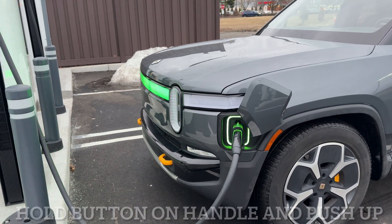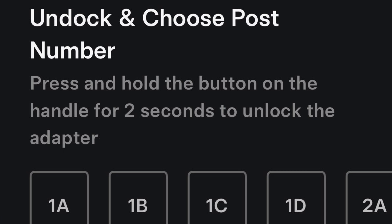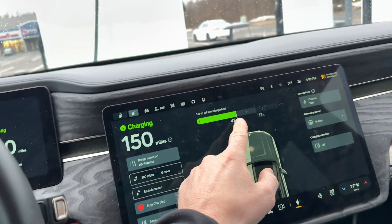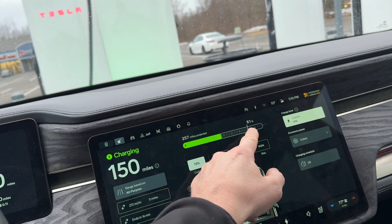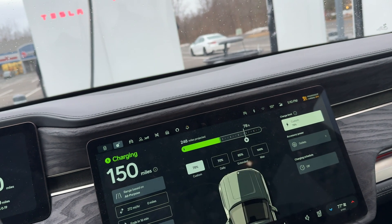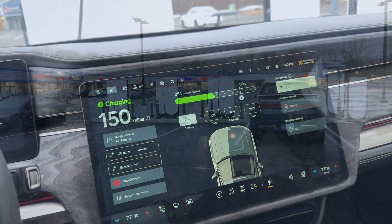It's charging. Plug and charge. You can also use the Tesla app to initiate the charge, but you're still going to have to push the button and push up on the magic dock to release it. I'm going to set the charge to 80%, and let's see how long this takes.